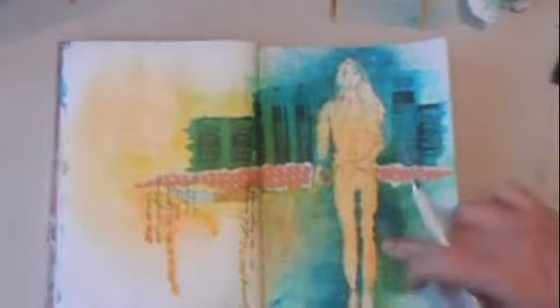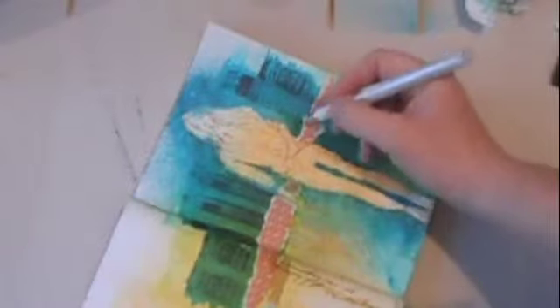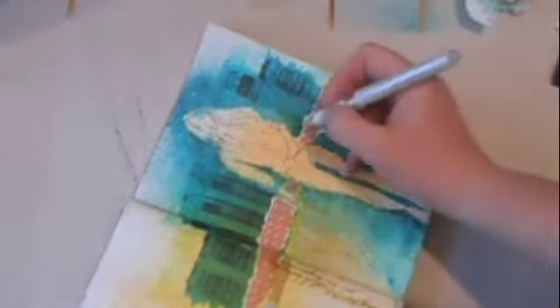I've done a little bit of art journaling here with my waterproof pen, and I'm going to use the white one as well. I've noticed that white on the dilution ink often fades into it as it dries, so I know this bit has some matte medium on it — I'll try and do it there.